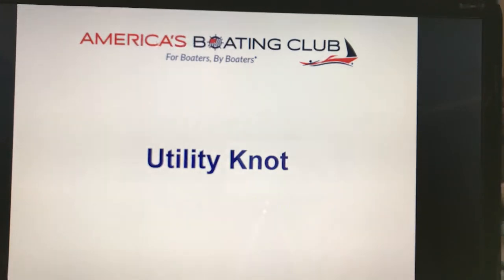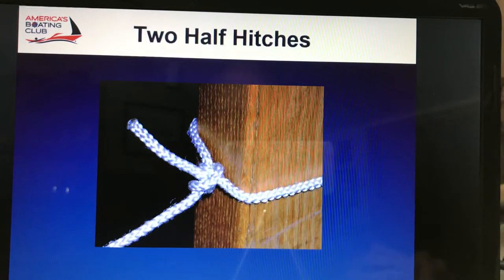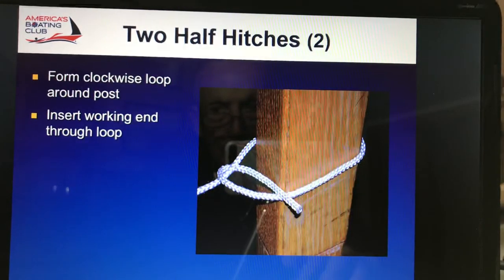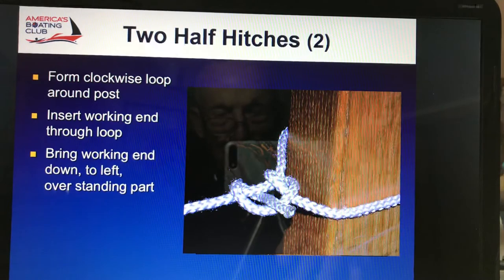Let's get this show on the road. Two half hitches — it shows going around the pole and inserting the working end through the loop. We're going to have it animated, so just hang in there. You finish it up with two half hitches so that it doesn't come undone.